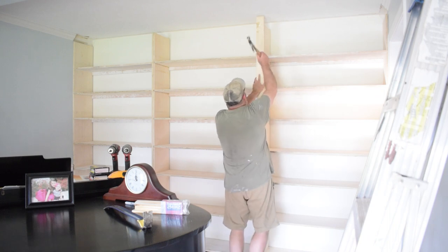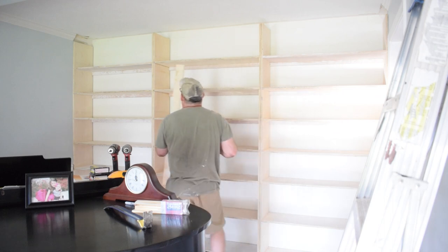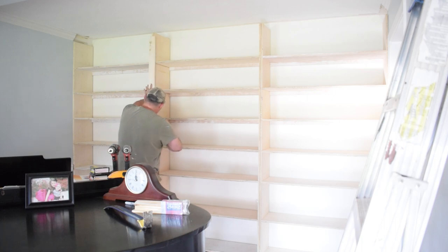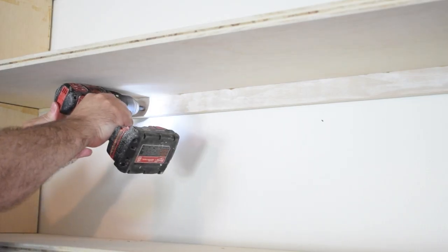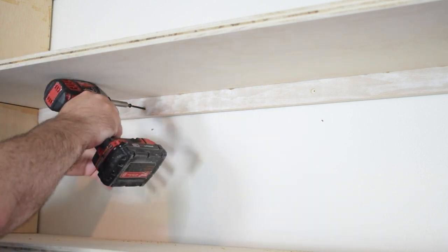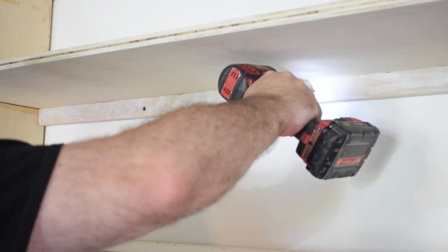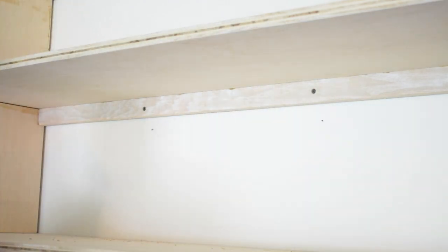Once I got them all in, it was a tight, tight fit — which means I got it just right, even if it took a little finesse. I marked where the studs were on the wall, pre-drilled some holes, and screwed those braces to the studs. This will hold them good and steady, and they're pretty much going to be there forever.